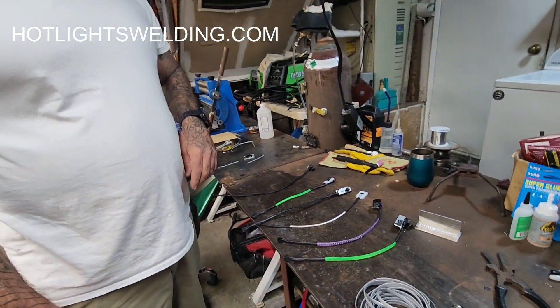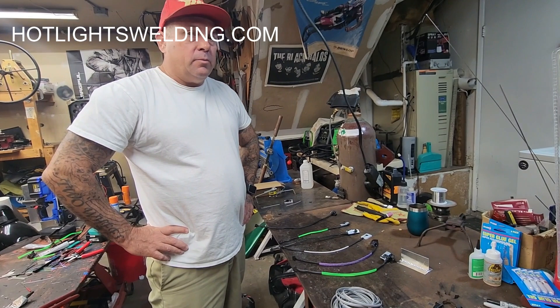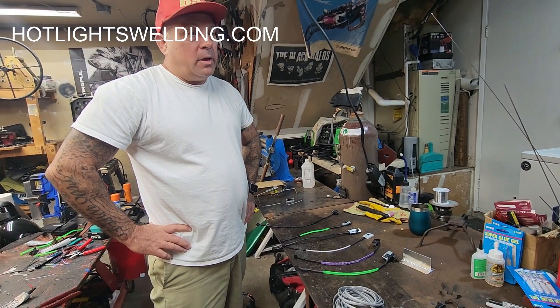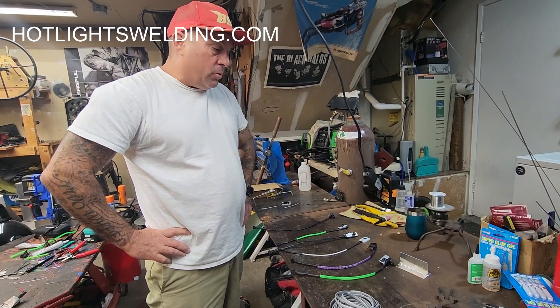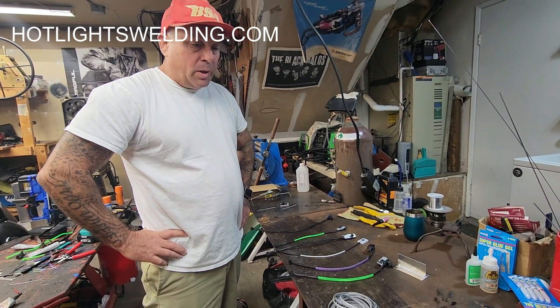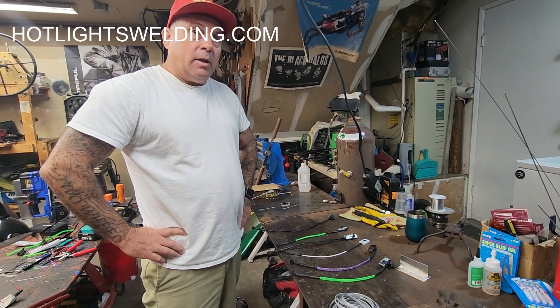You can check them out on eBay or hotlightswelding.com. You can always give me a call if you need more information — I'm glad to walk you through it and tell you which ones I like the best. You can always reach me at hotlightswelding.com.